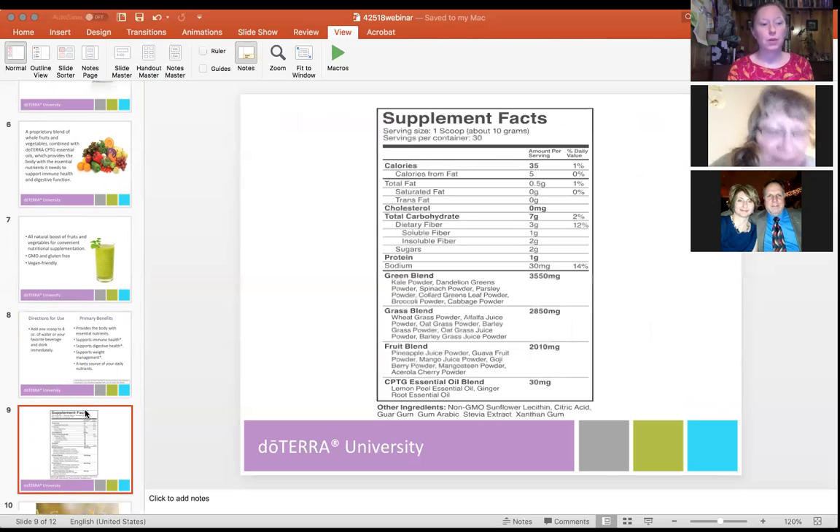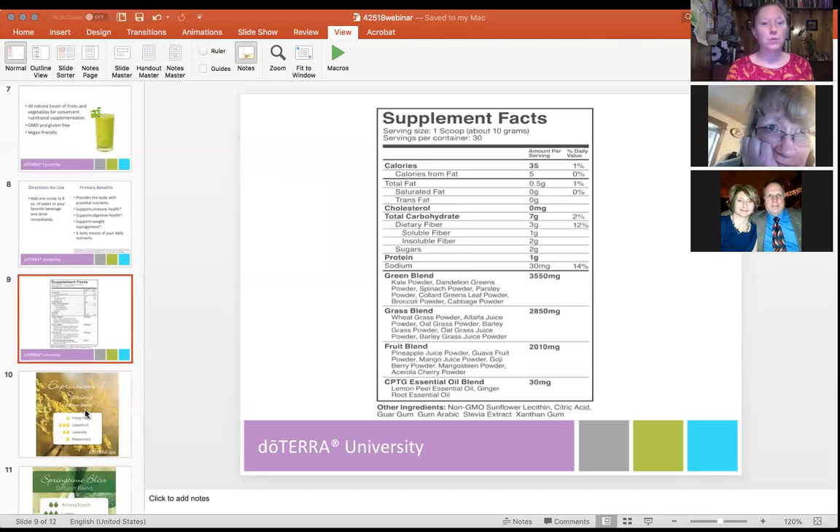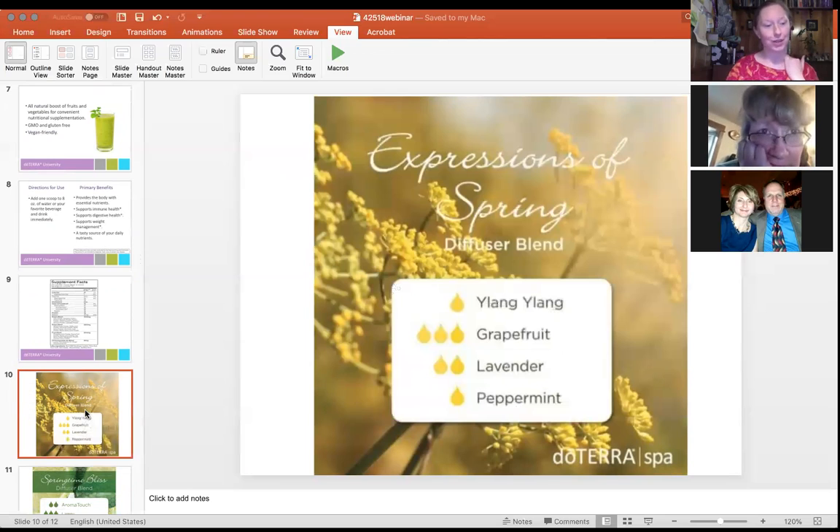The nutrient blend inside Terra Greens includes a green blend, a grass blend, a fruit blend, and essential oils — lemon and ginger — which are great for cleansing and digestive support. This session is being recorded and will be posted so you can go back and review those details later.